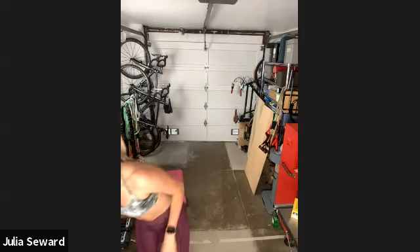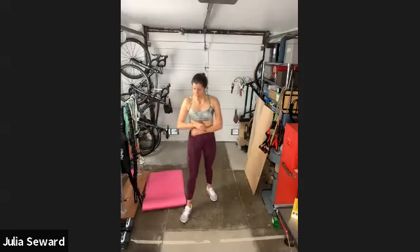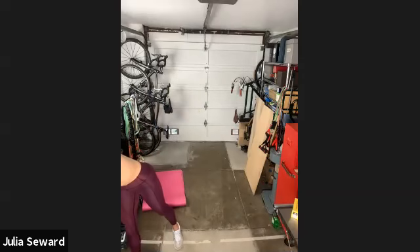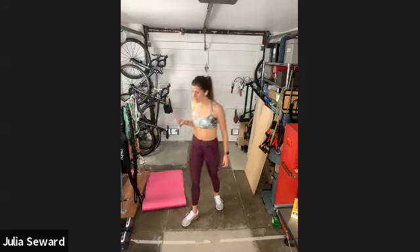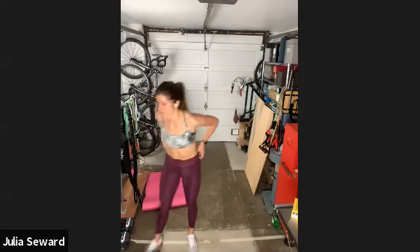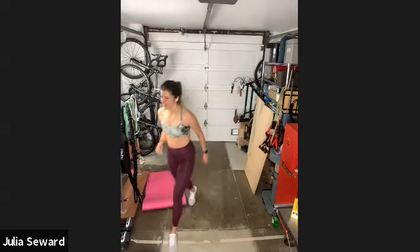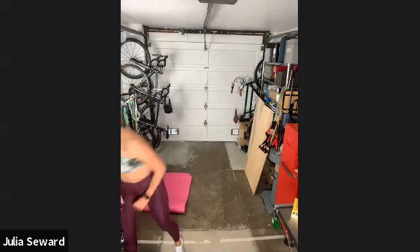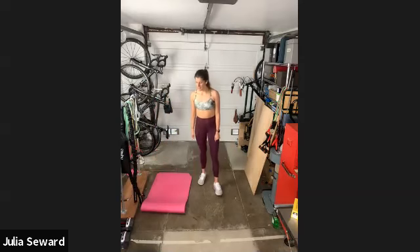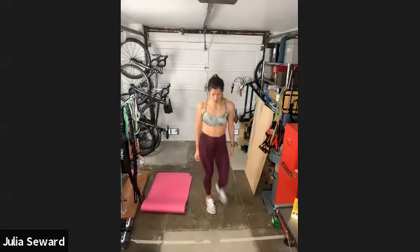All right, we're taking a minute off. My heart rate is definitely getting up. Unless you have any huge questions, we're just going to go through it a couple more times — we'll go again in about 20 seconds. If you want to add weight into those Russian twists, now's a good time to grab it. I'll do the weight with you this round — I'm going to grab my medicine ball.